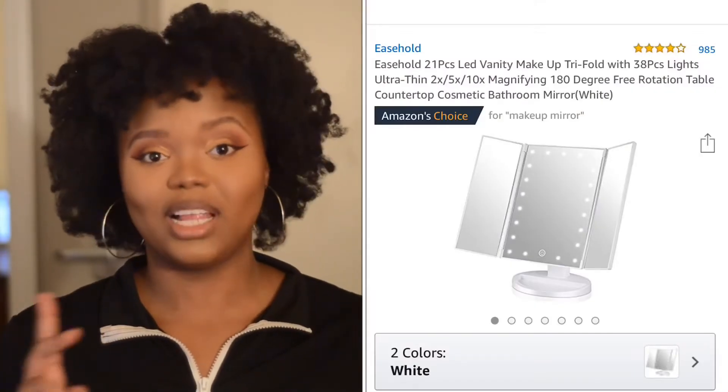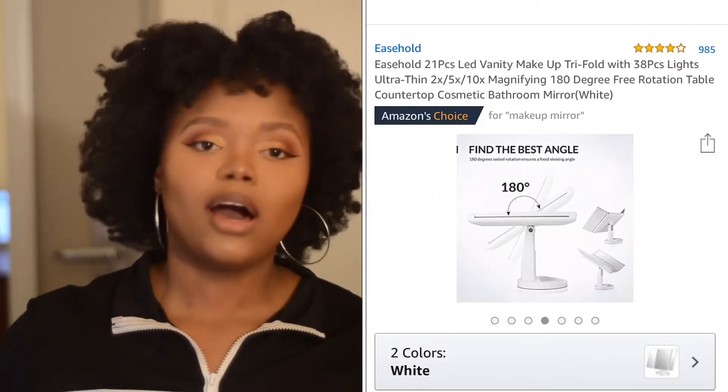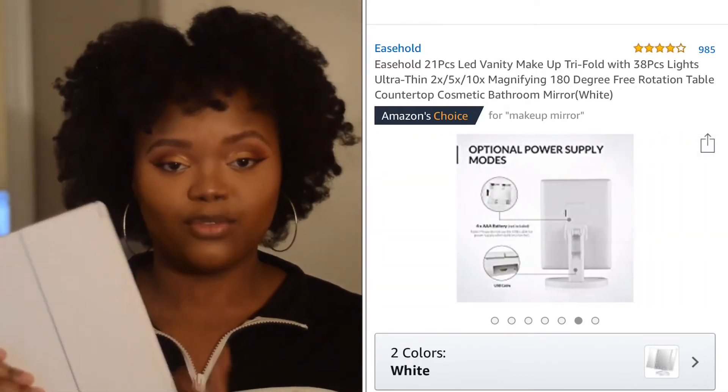It doesn't matter whether I'm wearing my makeup or just doing my hair. I use this makeup mirror every single day. It is my pride and glory because it is so efficient, so beautiful, such a great size, and it just really allows me to look my best every single day. So guys, this is the Ease Hold Lighted Makeup Mirror and it's ultra thin. This one is in white — it's very chic, very cute.